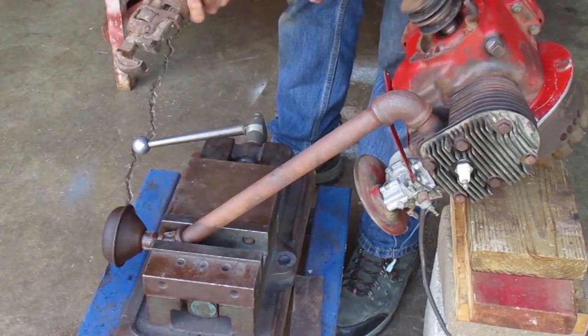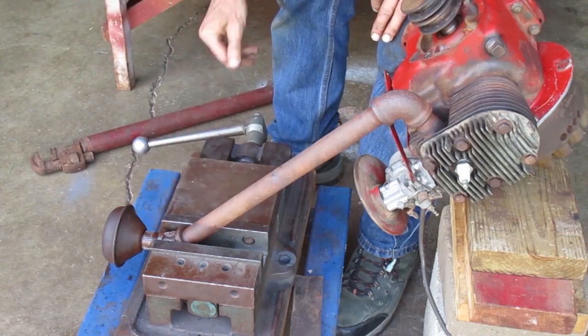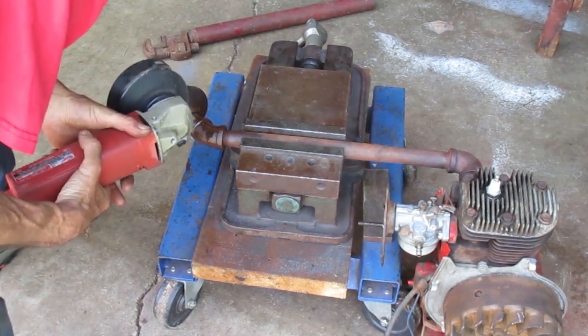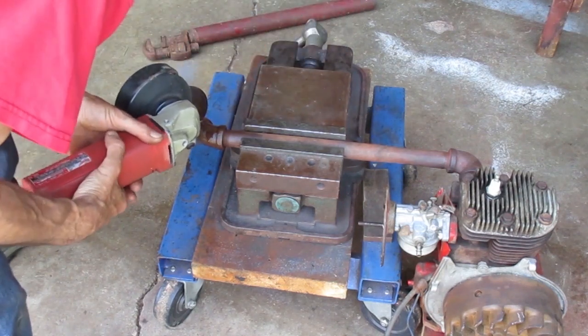The pipe wrench is slipping on the outside of the pipe, so I need to try something different. I'm going to cut the pipe close to the elbow and then work on getting the rest of it out of there.